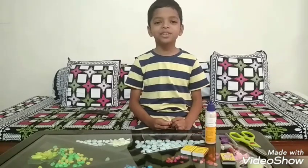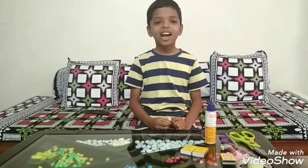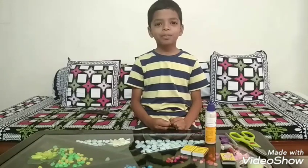Hello everybody, my name is Tanish Morte. I am from class 4th. I am going to make a matchbox car.